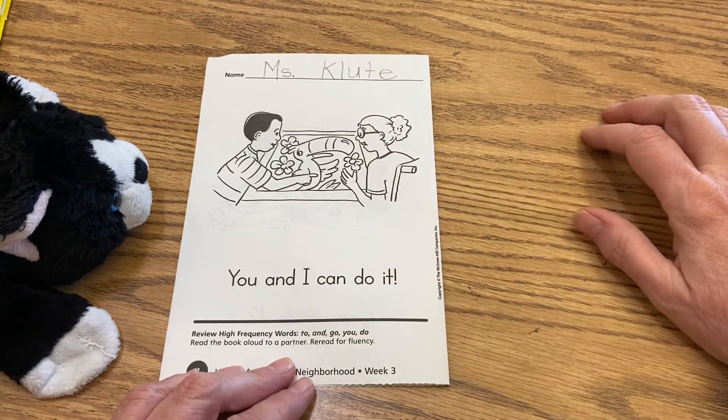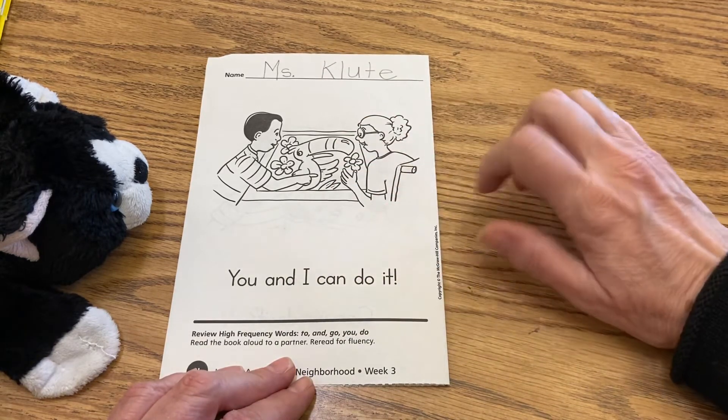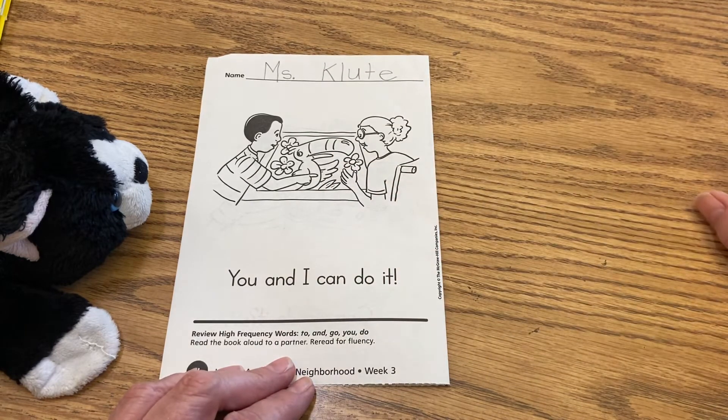You see the exclamation mark there — they're pretty happy. They did finish the puzzle. Do you know what kind of bird is in that puzzle? Have you ever seen that kind of bird before? That bird is called a toucan. It's a South American bird.